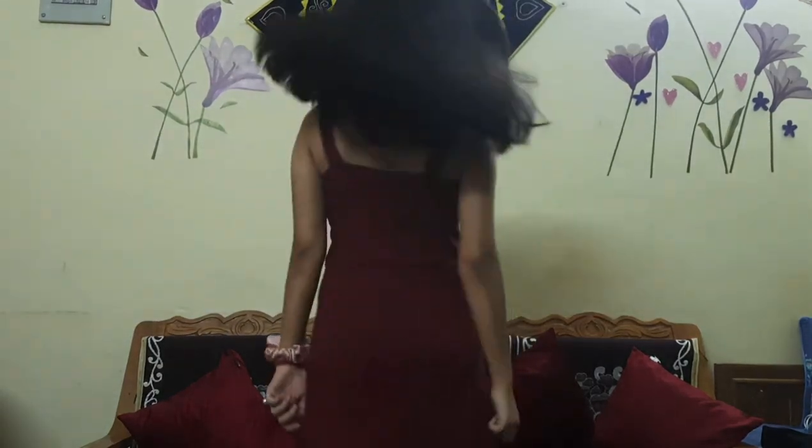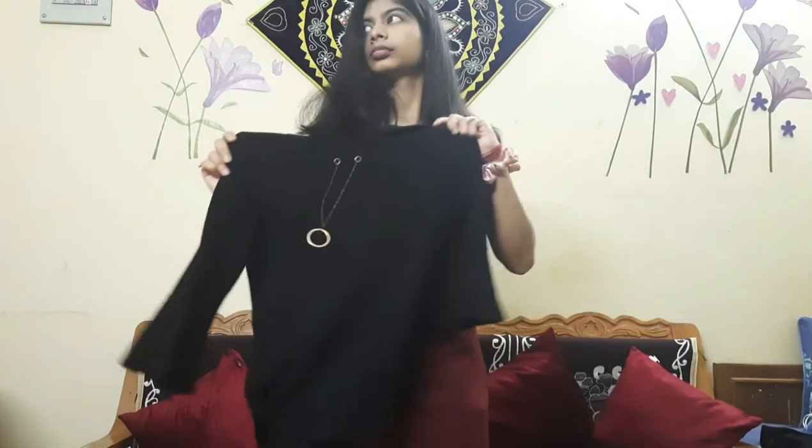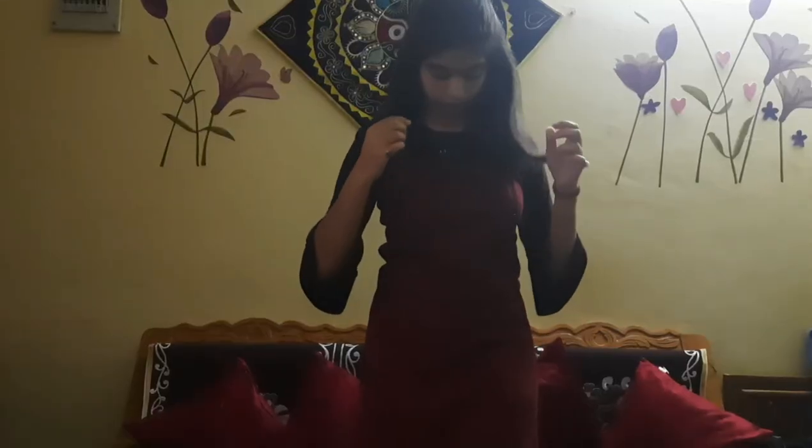Moving on, the second way I would style this dress is by wearing a black bell-sleeve top underneath. It has a chain-like detailing which adds a little class and makes you look like an elegant chick. These two together go amazingly. You can do a half clutch with your hair, and if you have golden detailing at the neck, take a golden bag and you're good to go.